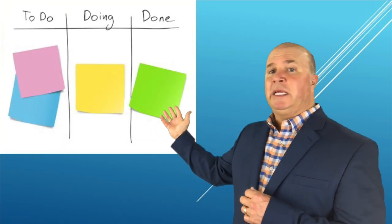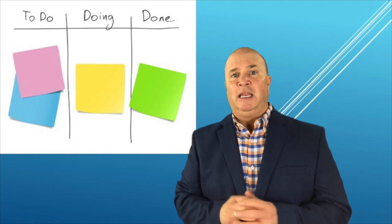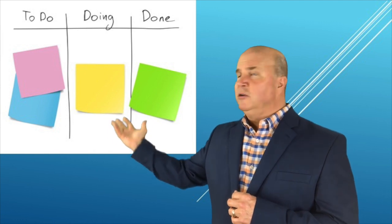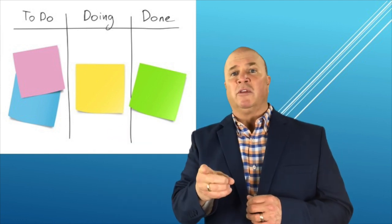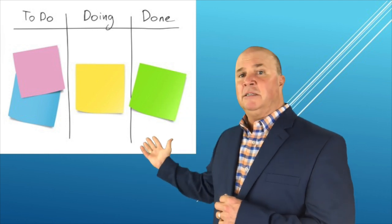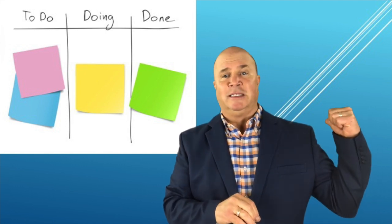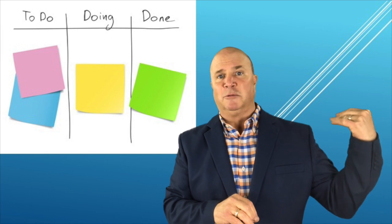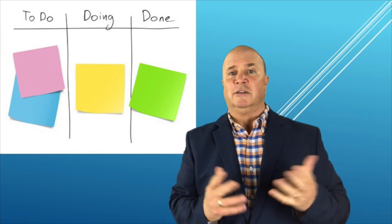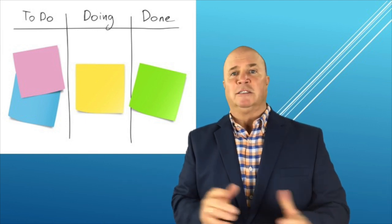Here's what you're going to do: set up a Do, Doing, and Done actual list. Here's the trick — you can have as much as you want in the Do column, but the most important thing is in the Doing column. Only have three things in there at all times. You can have as many things in the Done column as you want — that shows your accomplishments.